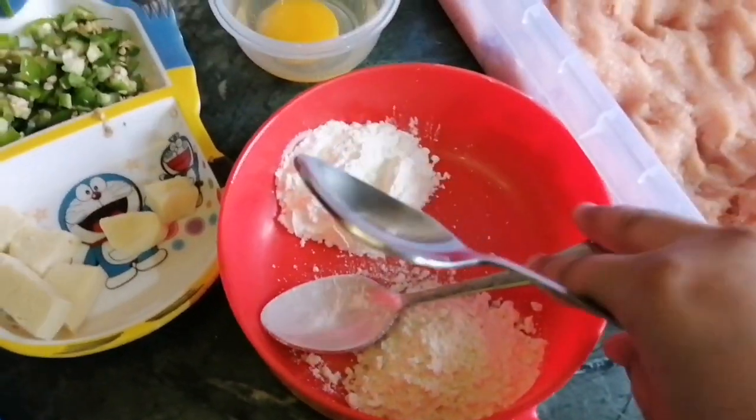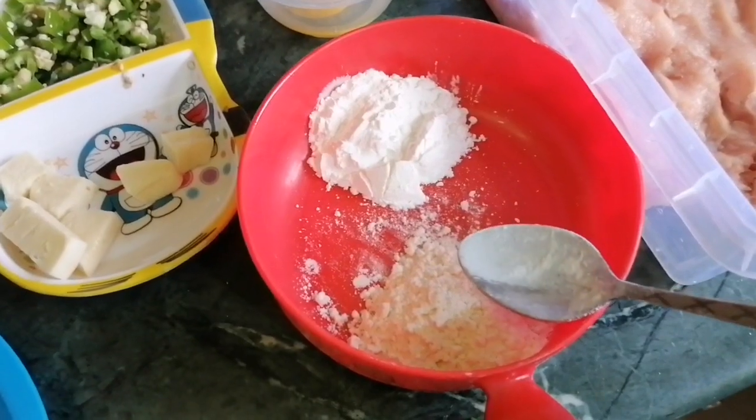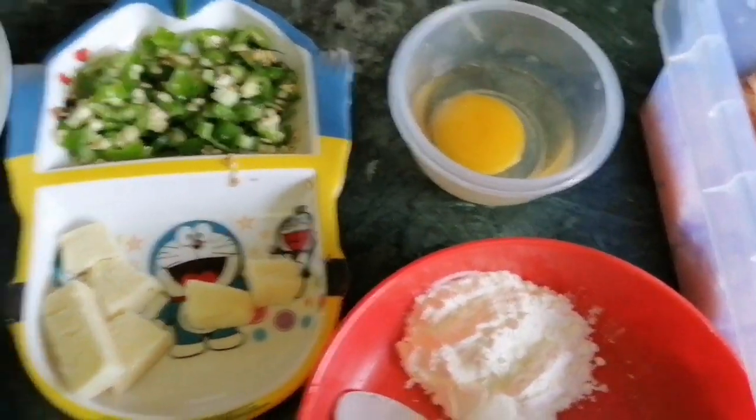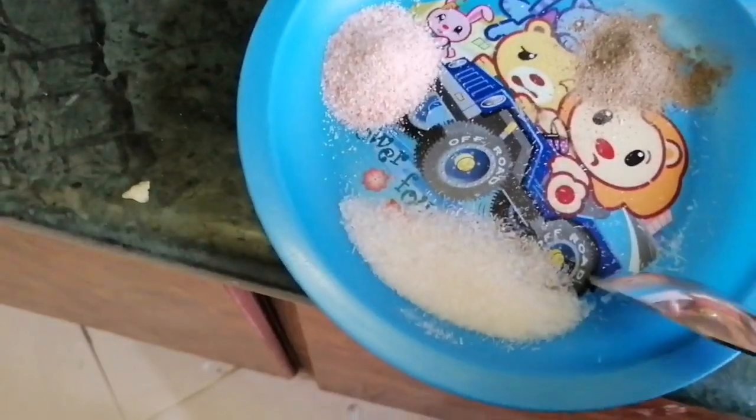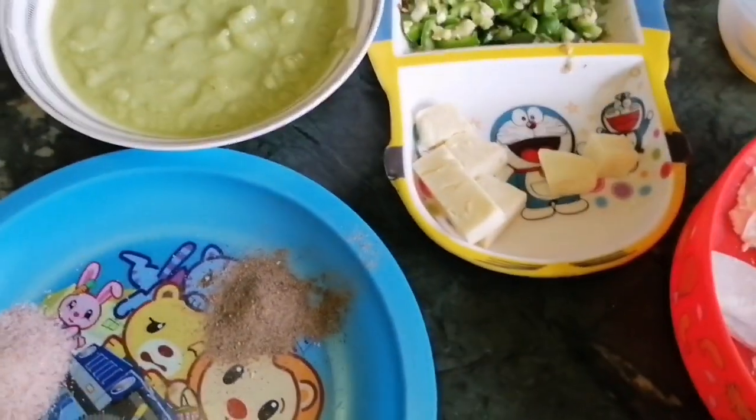I have made 1 cup of corn flour. I have also added pink salt, Chinese salt, and black pepper to the dry ingredients.